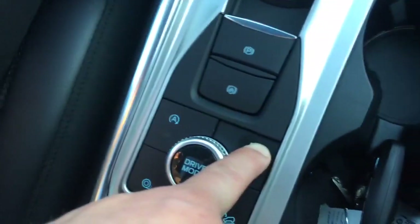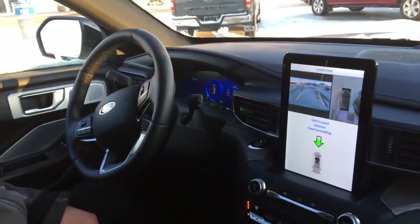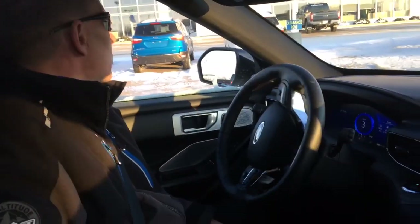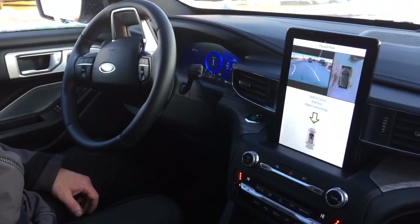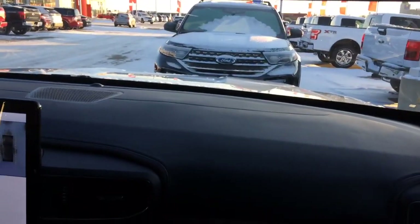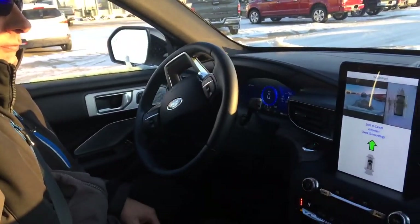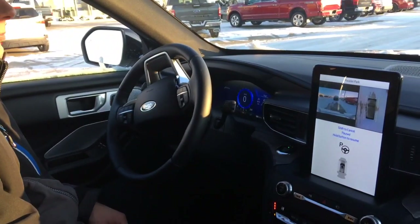Hold the Parallel Park button and continuously hold. Just continue holding. I'm not touching the brake, the gas pedal, or the steering wheel. And there it is — Parallel Park.